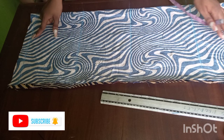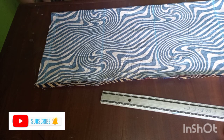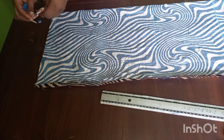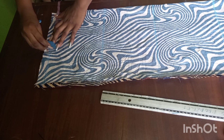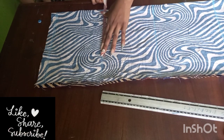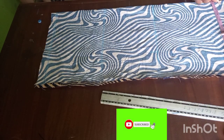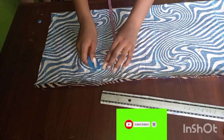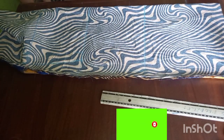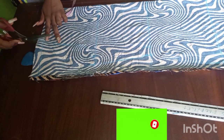Go ahead and increase your body measurement. For the shoulder, the normal shoulder is 14, but I'm going to be taking 13 inches because I want the shoulder to be slim. So 13 divided by 2 is 6 and a half. Then I'll go ahead and take the rest of the measurements — the waist and the hip — and customize it.